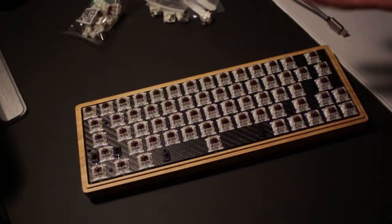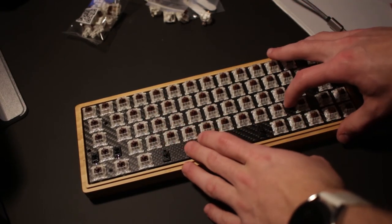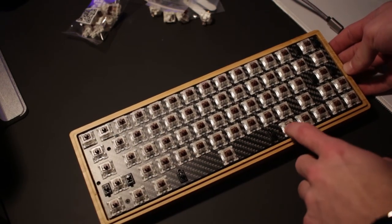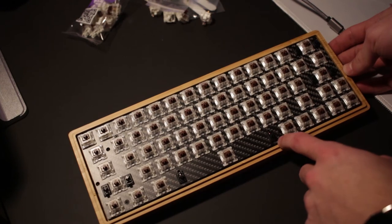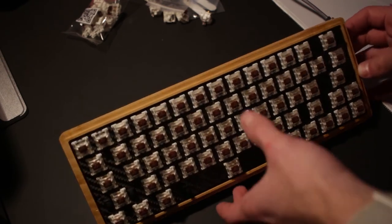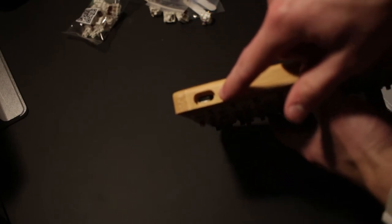Now we have the PCB and backplate mounted together with all switches installed, and we've mounted it to the bamboo case. Somewhere along the way I lost access to one standoff hole, so I only have five standoffs screwed down rather than six — not a huge concern. One thing to note: when installed, the USB-C connection doesn't completely center in the case opening, so just be aware of that.